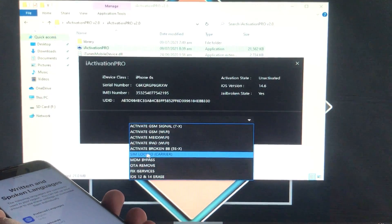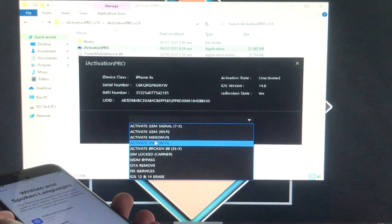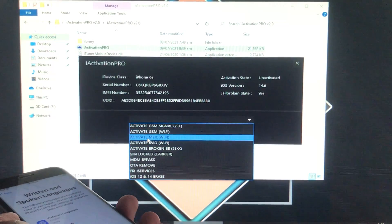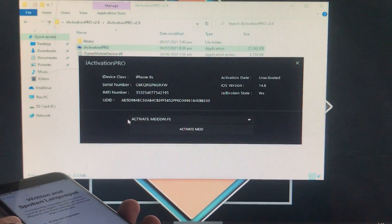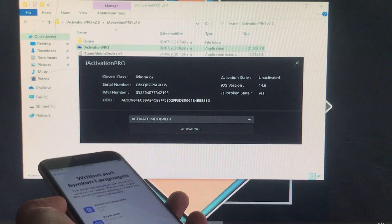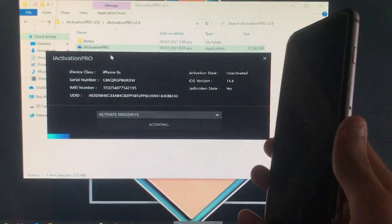The options include broken baseband MEID activate and GSM — it means this tool supports both GSM and MEID iPhones. I have chosen 'Activate MEID' because I have that iPhone. I'm going to click on Activate MEID, so it is now activating — we have to wait for it.